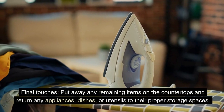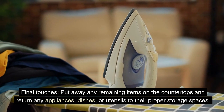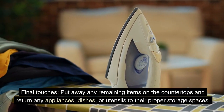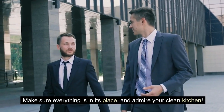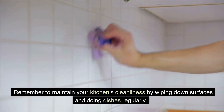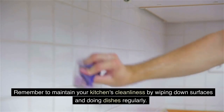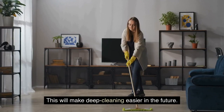Final touches. Put away any remaining items on the countertops and return any appliances, dishes, or utensils to their proper storage spaces. Make sure everything is in its place and admire your clean kitchen. Remember to maintain your kitchen's cleanliness by wiping down surfaces and doing dishes regularly. This will make deep cleaning easier in the future.